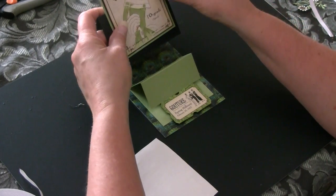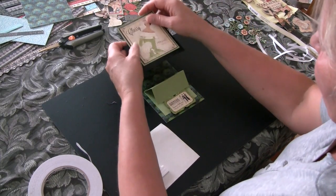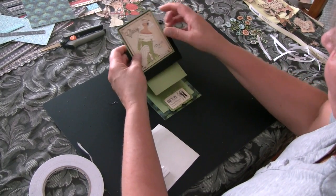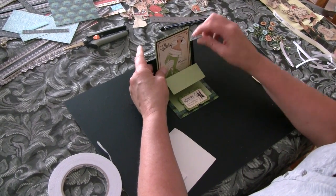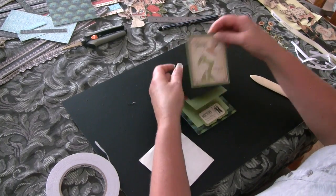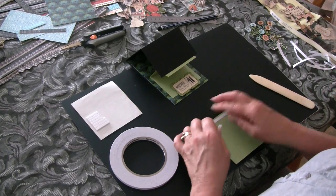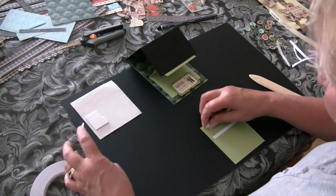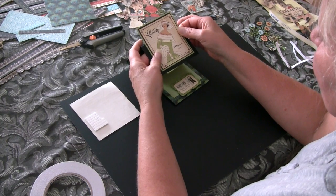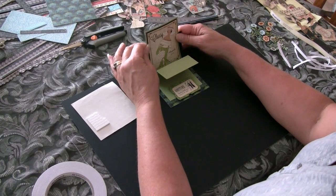I'm going to pop this one on the back, so we only need tape on the bottom part — we don't want to put tape up there otherwise when you close your card it'll stick. Also, choose carefully what you put on this layer because you don't want it to go above the height of the card otherwise it won't fit in your envelopes. We'll just put a little bit of tape down on the bottom and stick that on there. That's our back layer.